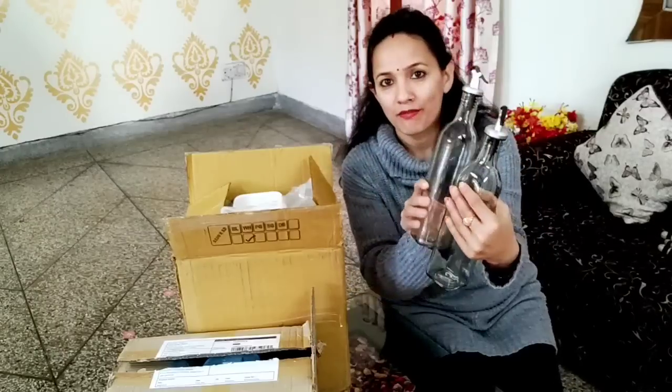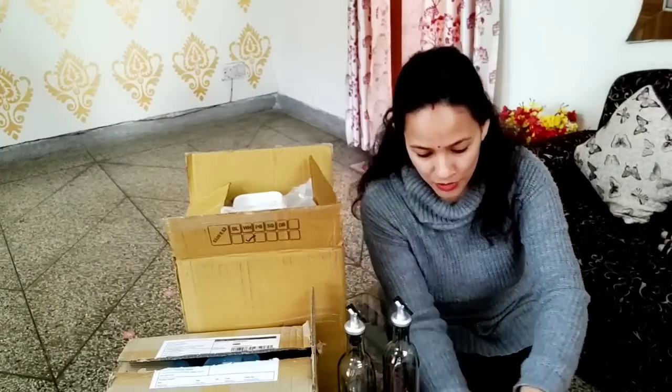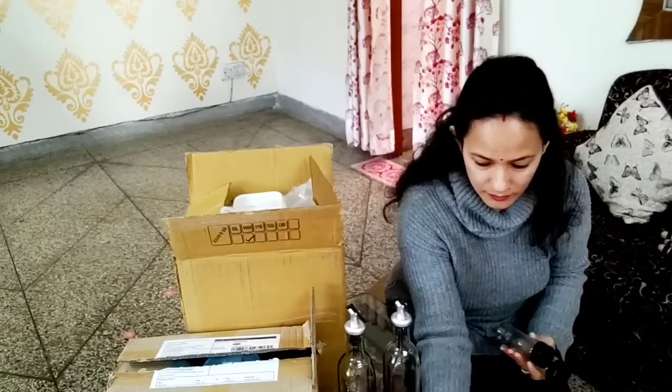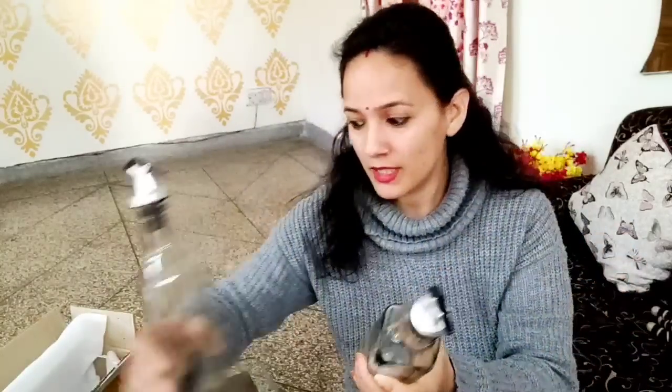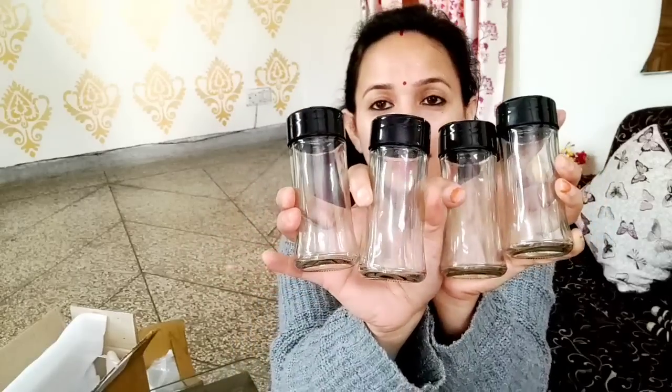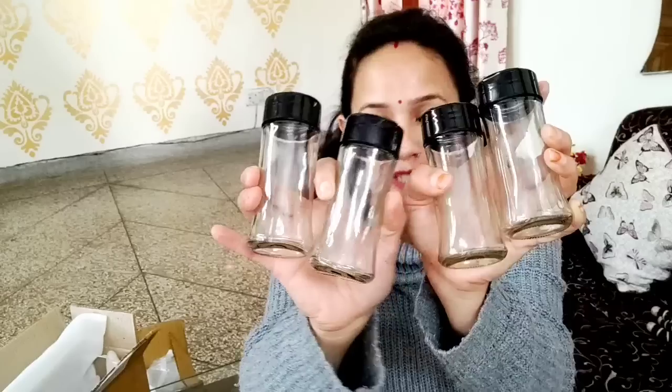This is very good for me. I have four of these bottles. I also have four small jars. They are very cute and also made of glass. The price is very reasonable and the quality is also good. I have two bottles and four small jars in total.